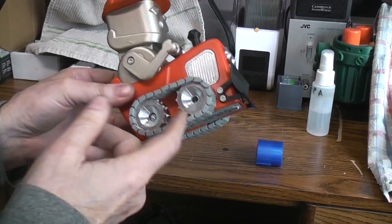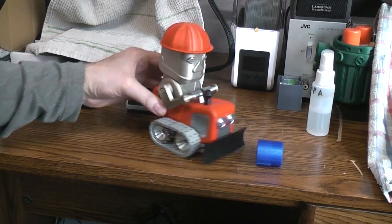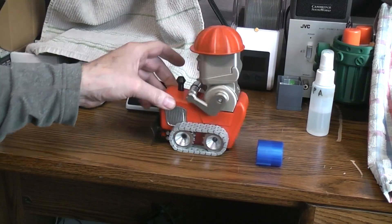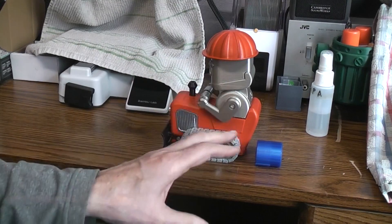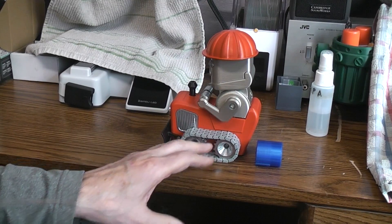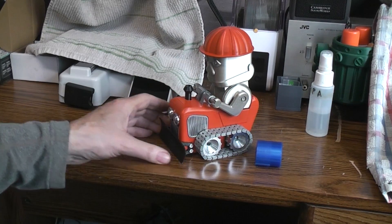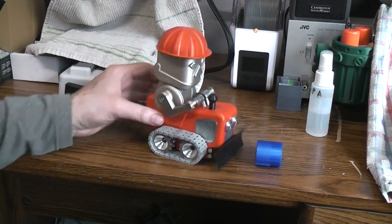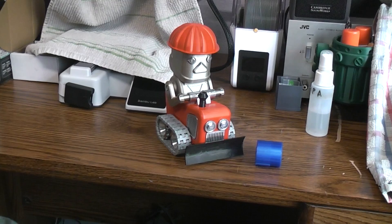I printed all the parts in this gray PLA and then just hand-painted them. The paint job isn't fantastic, but it does show off the really good design job that Rick did on everything — his gears, his mechanics, his print-in-place tracks, all wonderful. If you watch his build you'll see how nice his turned out and how professional it ended up looking. I just felt like doing a few things a little bit different on mine, and there you have it.